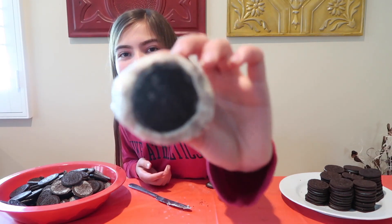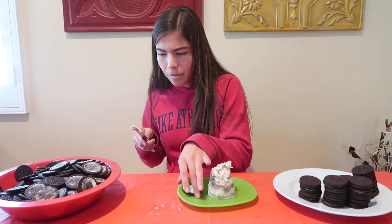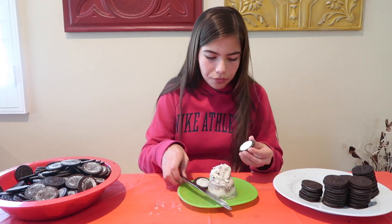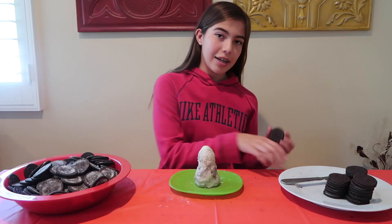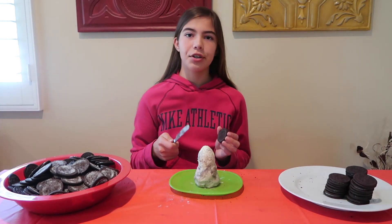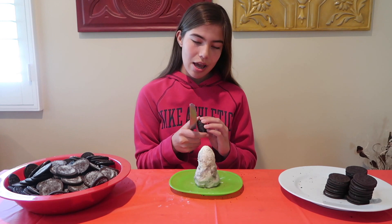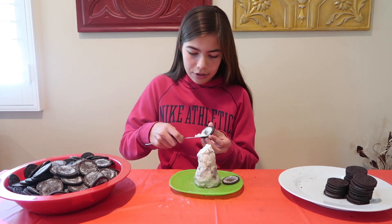The cream keeps going around the whole Oreo. I just put the Oreos in the freezer for about 10 minutes — it could've used a little longer — and this is 85 layers, so we're nearly to 100.